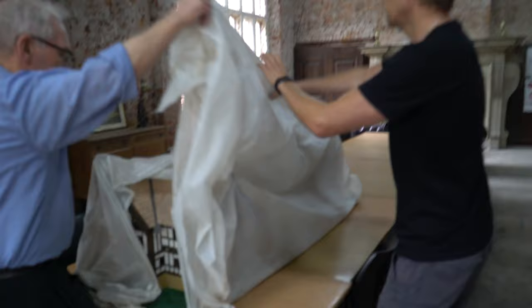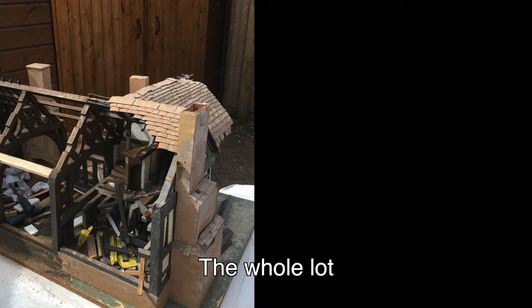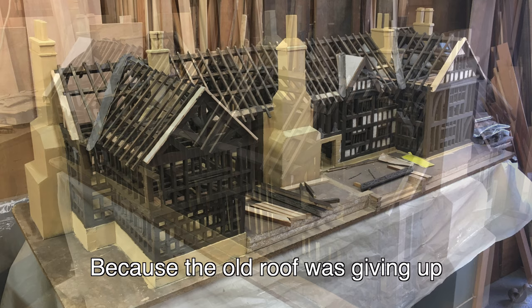Oh my gosh. Look at this — this is just incredible. At least it's intact now. Every piece had to be taken off, cleaned up, sanded down, glue removed, and then replaced and redone. Some of the things had to be remade. All the roof is remade — this is all new roof. Really? Because the old roof had given up, so I've replaced all the roof.